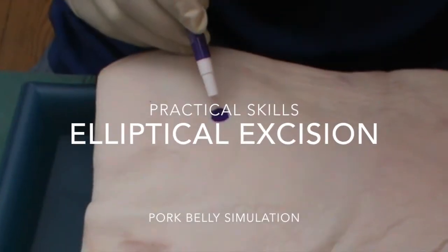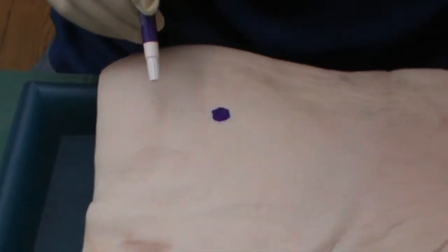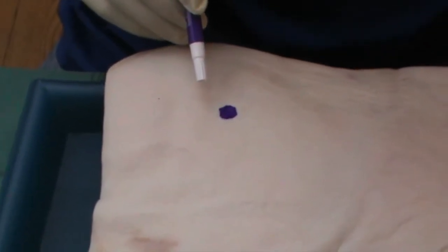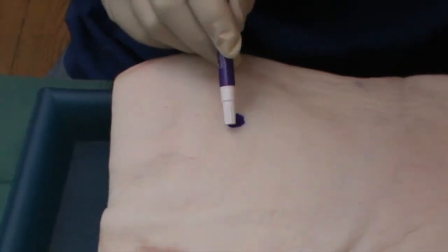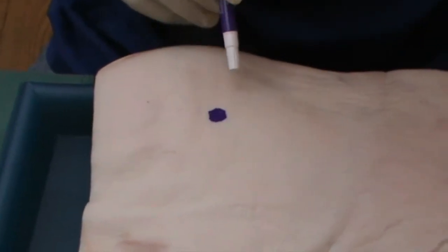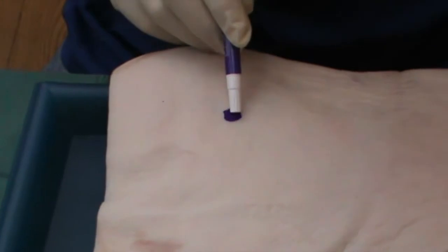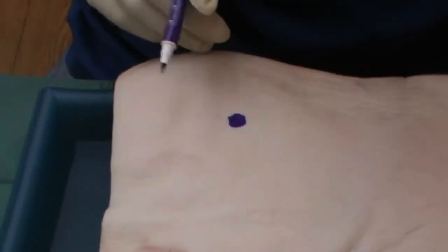When we come to taking out a lesion, a simple elliptical excision, the usual rule is that we want to have a three to one excision. That's three times the length to the width of the excision. Here we have what is purporting to be a nevus.